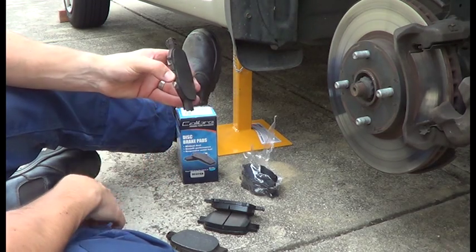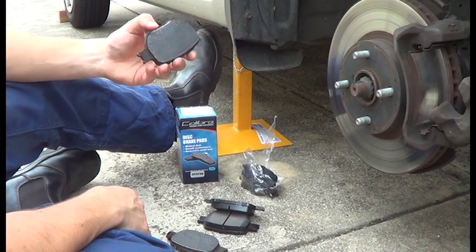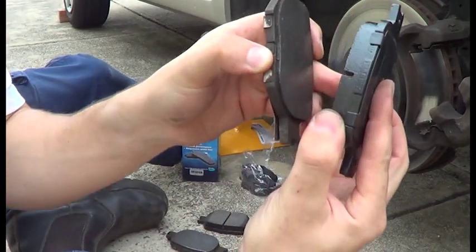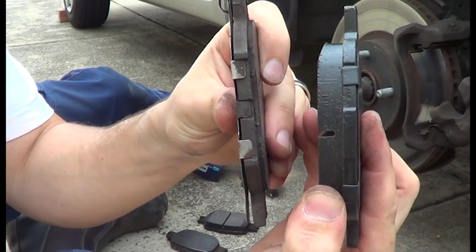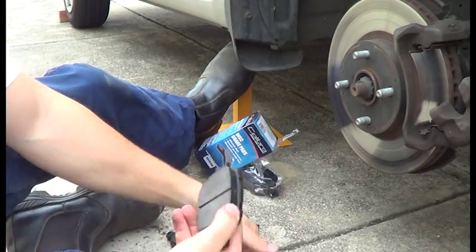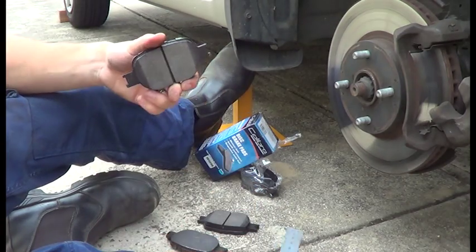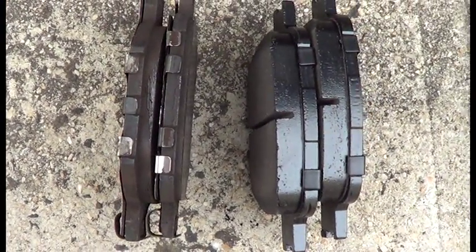So when they get thin, like this is, they start making a screeching noise — that's how you know when your brake pads need replacement. This is a brand new one, and you can just see the difference between the linings and their thicknesses. So 2-3mm for the old one, and these measure about 11mm. There's just a side-by-side comparison with the old and the new.